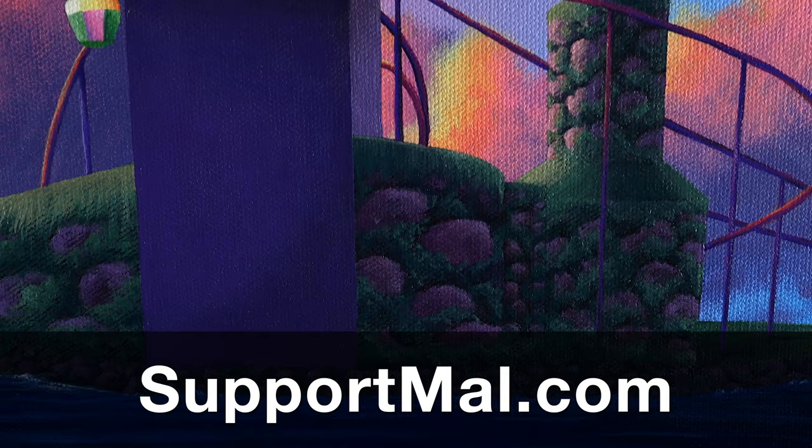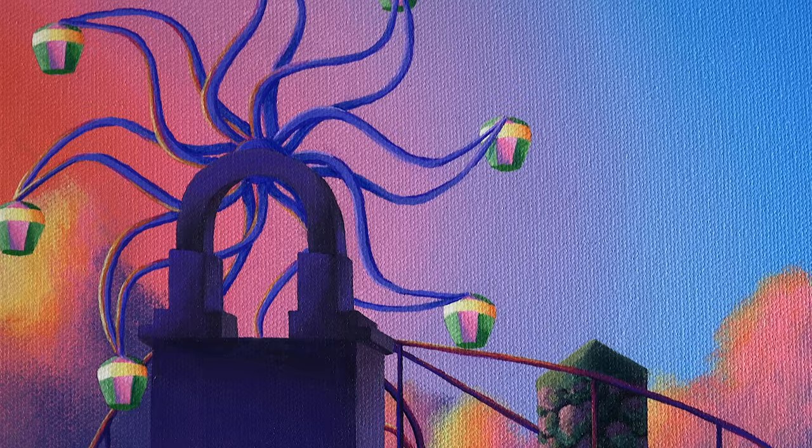Thank you so much for watching. Don't forget to subscribe so you don't miss future episodes of MalMakes. And I'll see you again here for another video game painting.